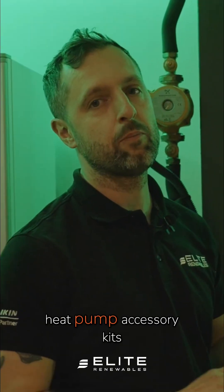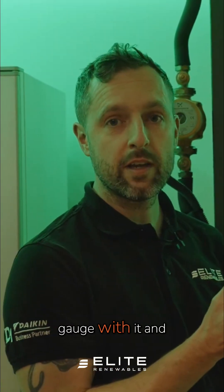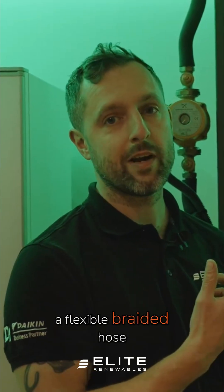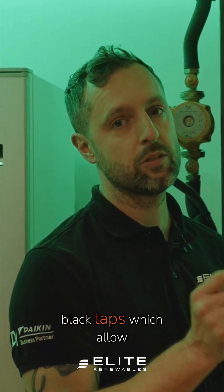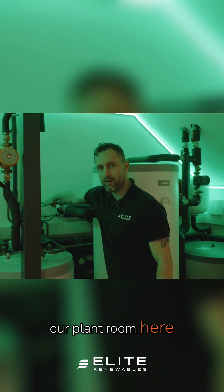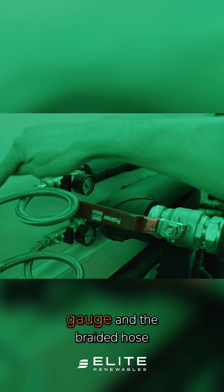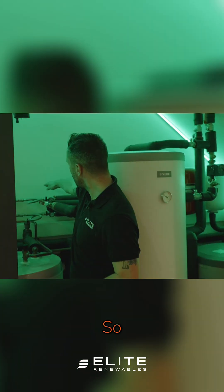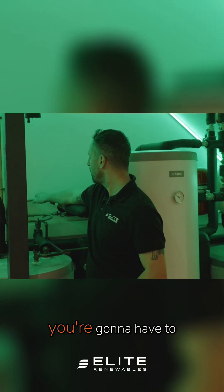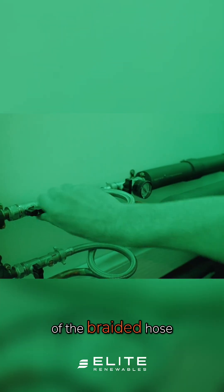Somewhere in your plant room or with the heat pump accessory kits you're going to find a filling loop. The filling loop is going to have a pressure gauge, a flexible braided hose, and a couple of black taps which allow you to take water from the mains and put it into your heating system. At the back of our plant room here we've got our filling loop, which has the pressure gauge and the braided hose. You're going to have to turn on each of the two black taps individually, either side of the braided hose.